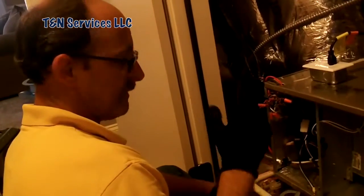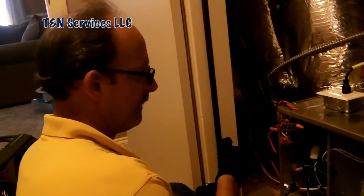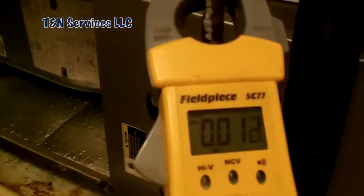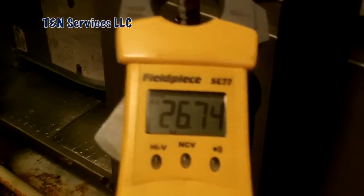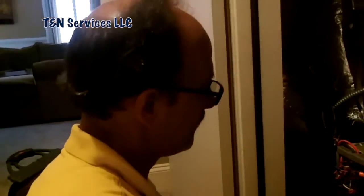I've checked the outdoor unit, checked the pressures and all that stuff using the iConnect. Now I'm getting ready to check to see why the heat strips were sticking in the on position. So what I'm going to do is go from the white wire to ground. What do we got? 26.75. That tells me it's getting a call from the thermostat. Let's go over to the thermostat and see what we got.